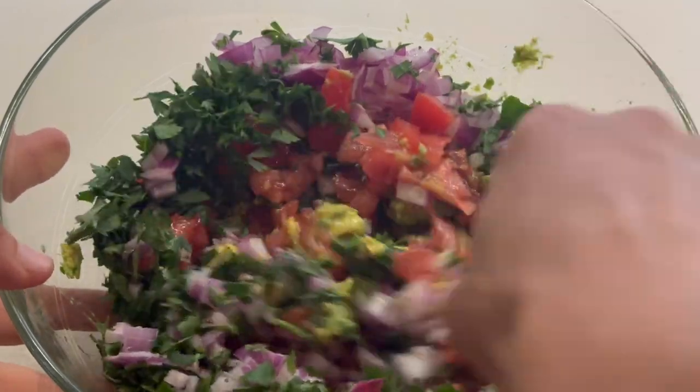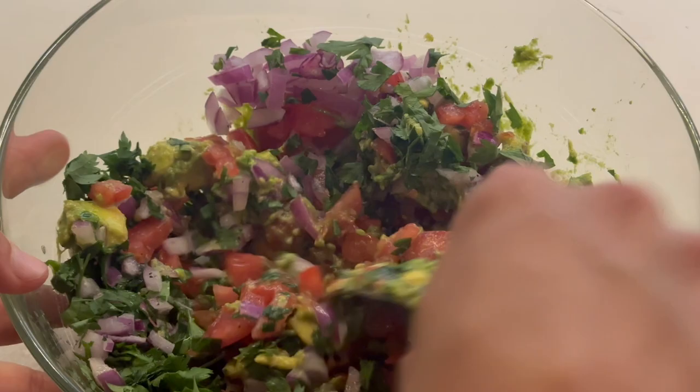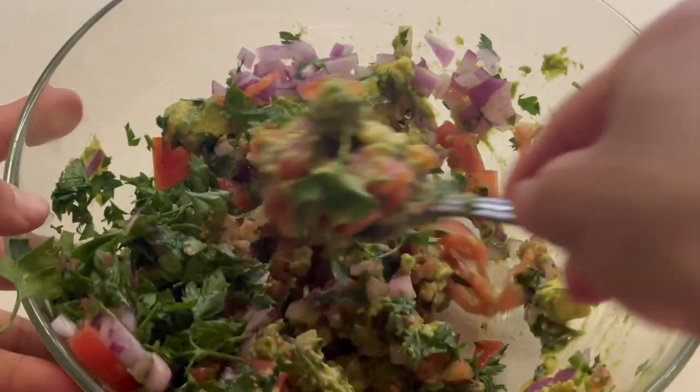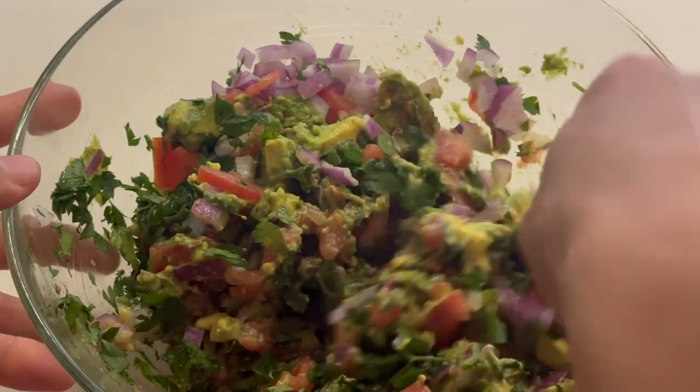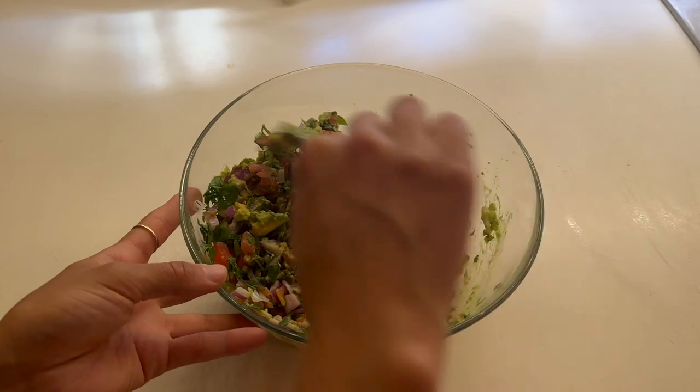I'm adding the lemon juice — you can also use lime if you have that at home. Then I'm going to combine the dish really well, just keep mixing until all the ingredients are combined, to make sure the flavors and all the additional seasonings are spread throughout.